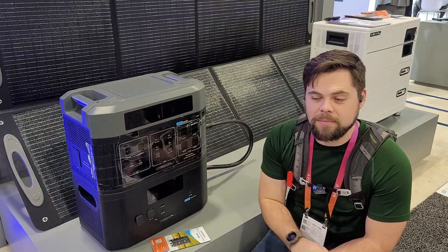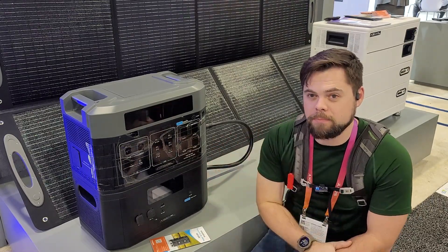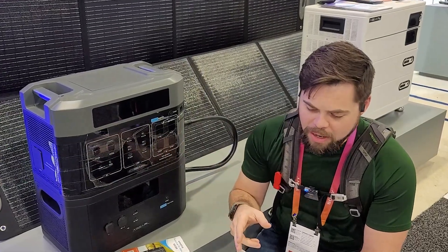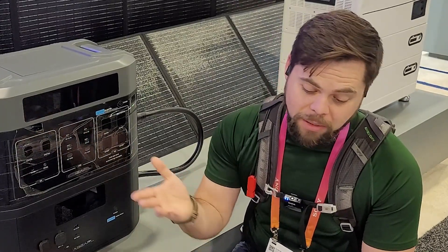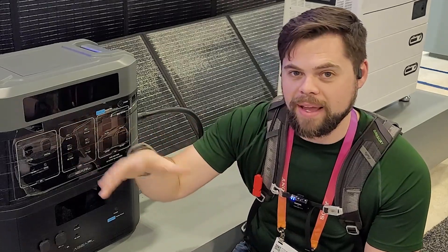They're basically using server rack-type batteries inside this unit, and I've seen this battery looking very similar in other booths here — they may all be coming out of the same manufacturing plant. Bottom line is it's lithium iron phosphate, and you can put up to three of them together to get 9,000 watts output. For whatever reason you can only do 120 volts with that configuration, and each unit you add gets up to 3,000 watts inverter output.